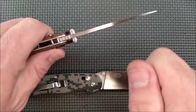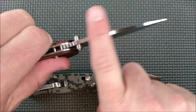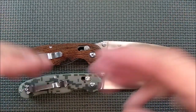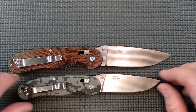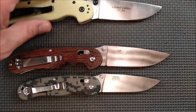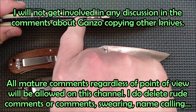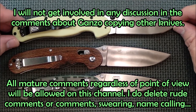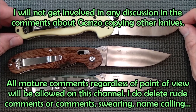I did a whack test on a lot of these where I held the knife and whacked the back of the spine very, very hard. I've done over 100 GANZO reviews — none of them failed. This is basically a copy of the Ontario Rat series of knives. The Ontario Rat is a liner lock and came with AUS-8 steel. They then came out with D2 steel, and now they've got D2 on the Rat 2 as well.